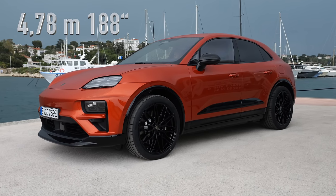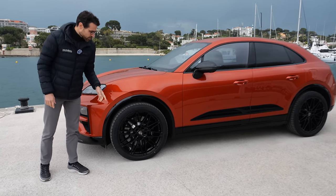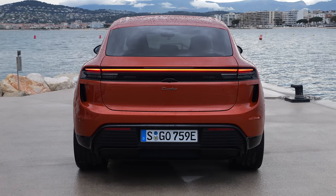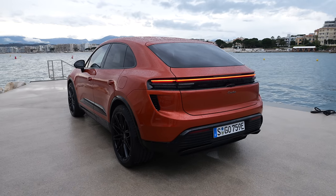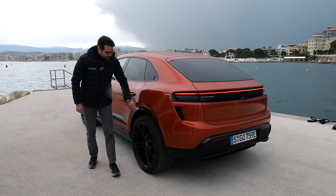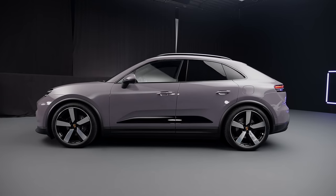The length is 4.78 meters or 188 inches — more or less the same size as before, a little bit longer. Wheels range from 20 to 22 inches; these are the special largest 22-inch wheels, very impressive. This is the Macan Turbo, the best performance variant — 3.3 seconds is the acceleration figure. The Macan 4, the normal all-wheel drive model, does 5.2 seconds. A rear-wheel drive version is to come later. It also shares the platform with the Audi Q6 e-tron. The high-gloss black wheel arches here are an option; standard would be the more matte plastic crossover wheel arches.